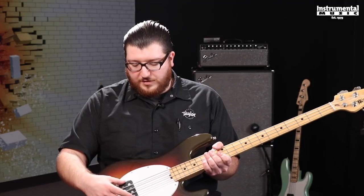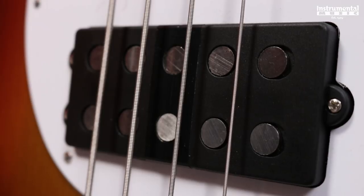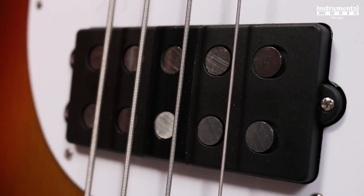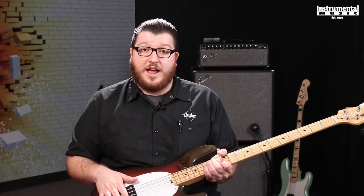We have a very distinct pickup to this model specifically as well. It's a 10 pole piece humbucker pickup, and the strings actually rest in between the poles, as opposed to now where they rest right on top. So this is going to have a very, very different sound than what's being produced right now.